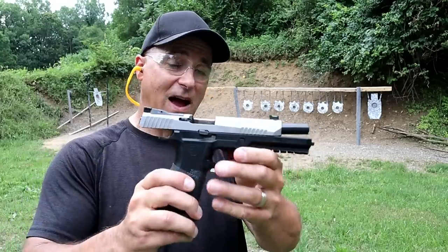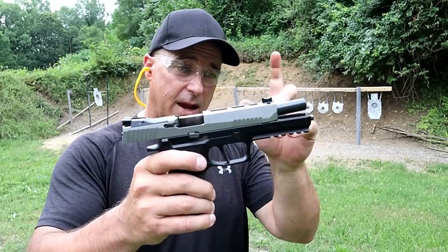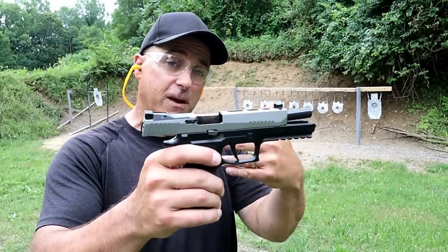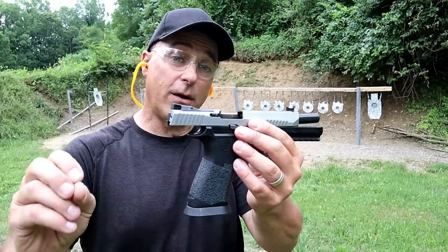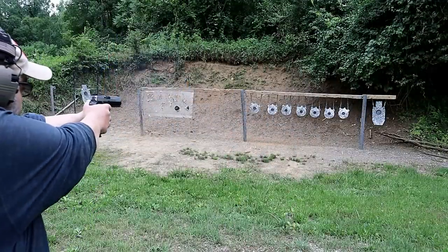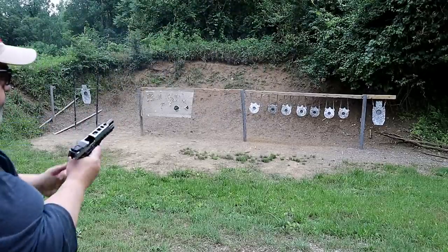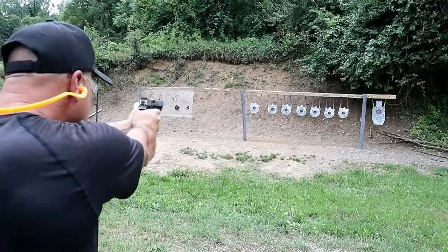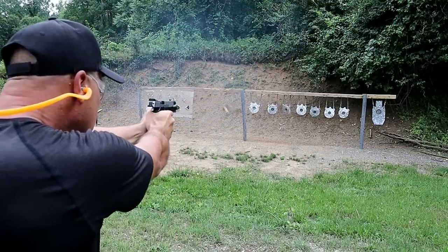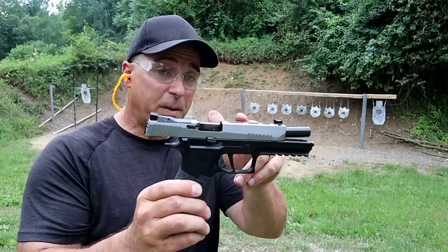Here we have another P320X5 — same deal for the most part, but it has a flared magwell, a tuned trigger, and a recoil spring that's been changed out. It's meant to shoot competition loads. My friend Jim owns this gun — he competes and he's an ace shooter. We got him out here to shoot this P320X5, which is his competition handgun. What a sweet combination of loads and the gun itself. Big fan of the X5.